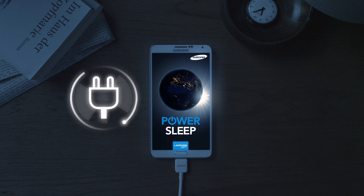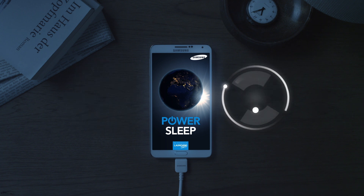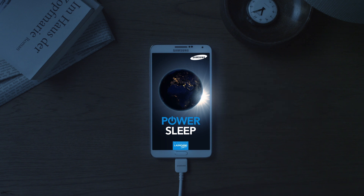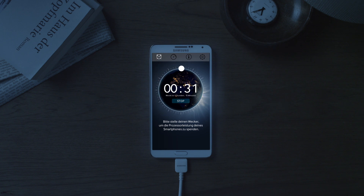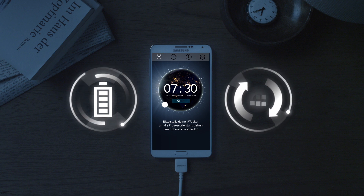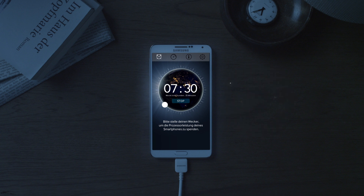Connect your smartphone to the power cord and activate Wi-Fi. PowerSleep works just like an alarm clock — simply set your alarm before going to bed. Only when your battery is fully charged will your smartphone receive a small data packet, which it processes and sends back until the alarm wakes you up.